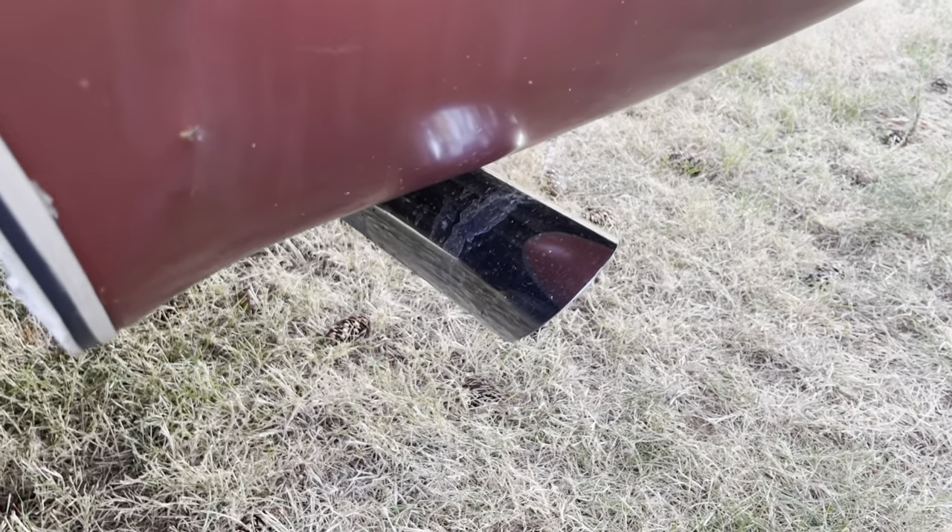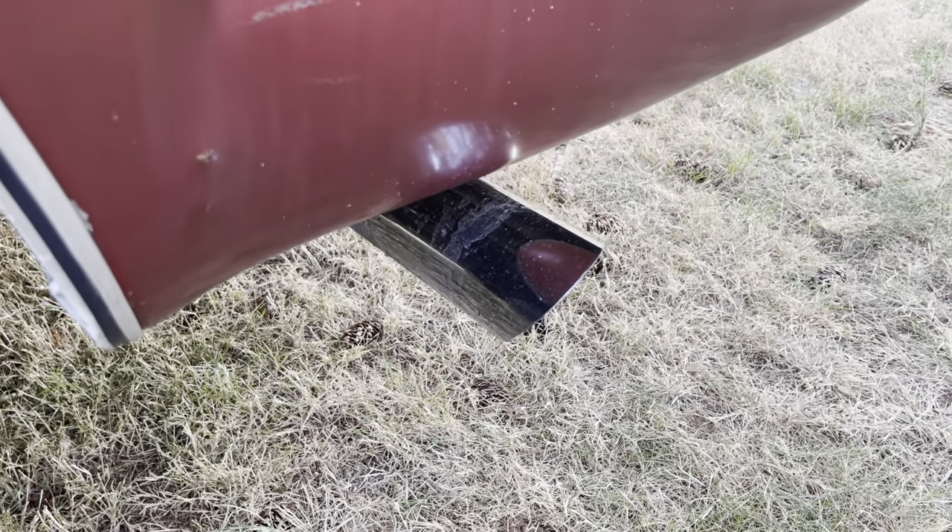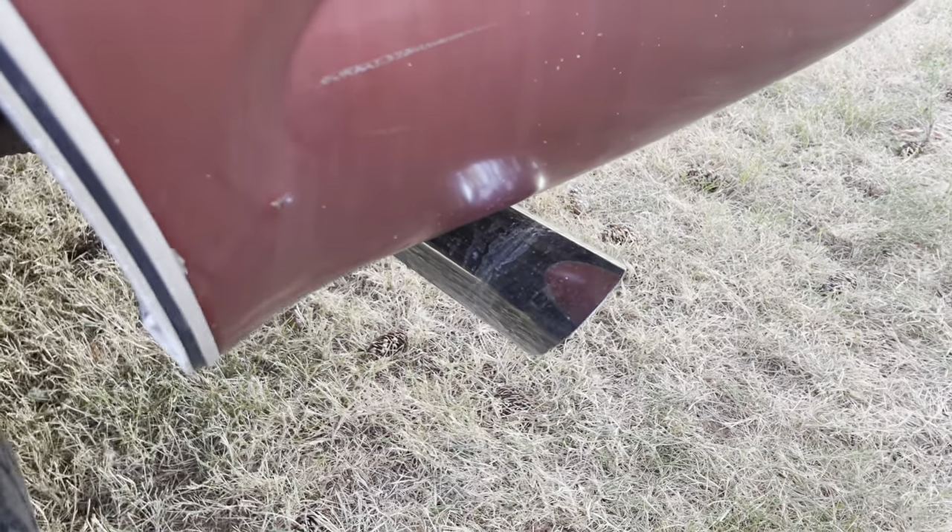Very surprised — it gets right down the road just fine. No issues as far as transmission, engine, brakes, steering. All drives great.